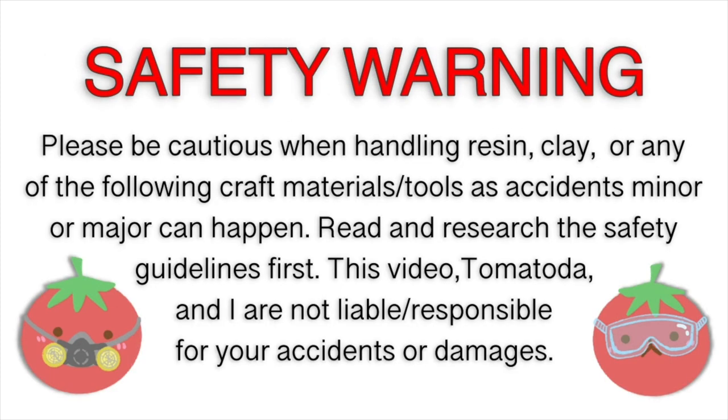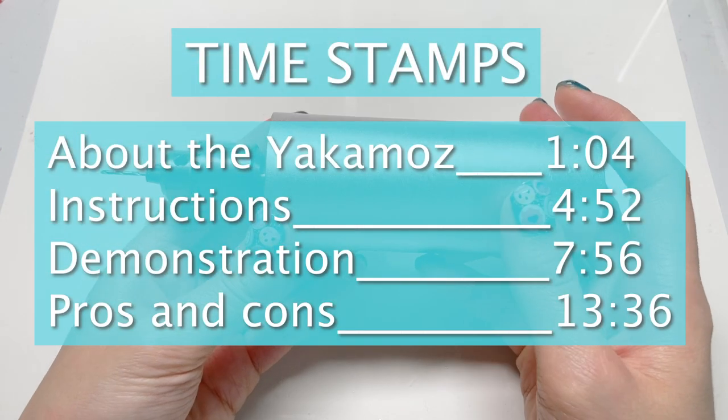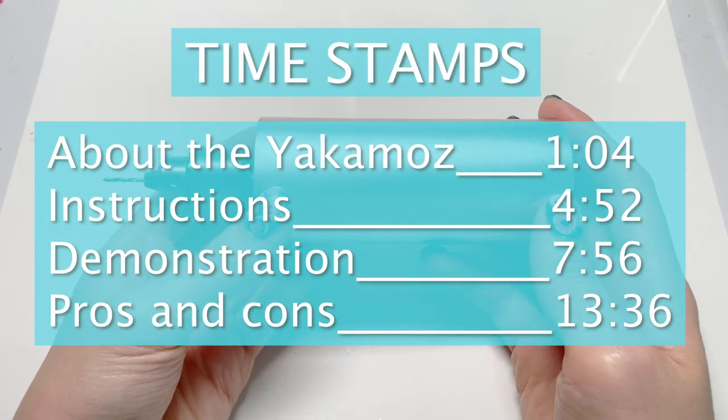Hey guys, it's Tomatoda, and today I'm going to be doing a review for the Yakamo's hand drill for crafting.